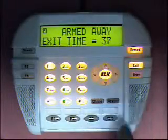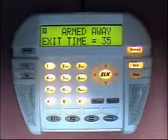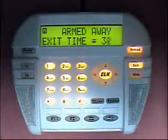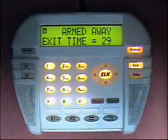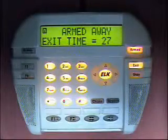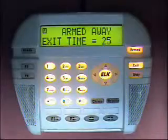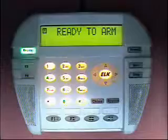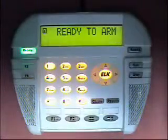To disarm from the armed away mode, we enter one of the arm disarm codes enabled for disarming. The default arm disarm code is 3456. So if I enter 3456, it will be disarmed.